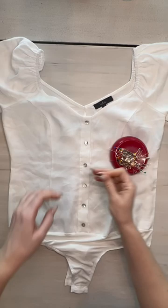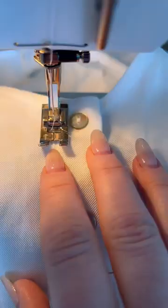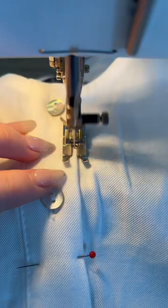The buttons are already holding the shirt in place, but I'm using a couple of pins just to make sure it stays exactly where I want it. The foot I normally use was a little too wide and would hit the buttons, so I switched to a regular walking foot, which worked really well.